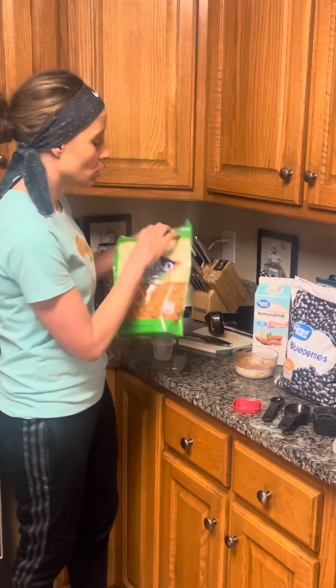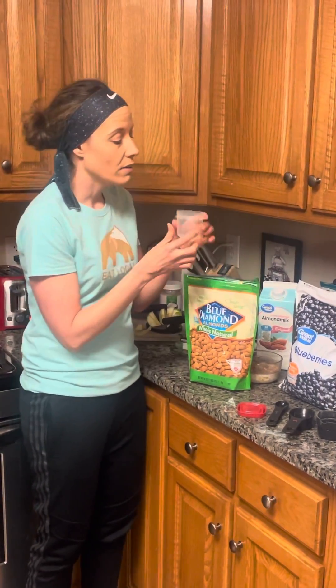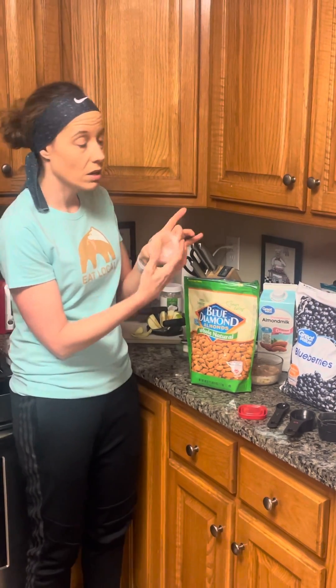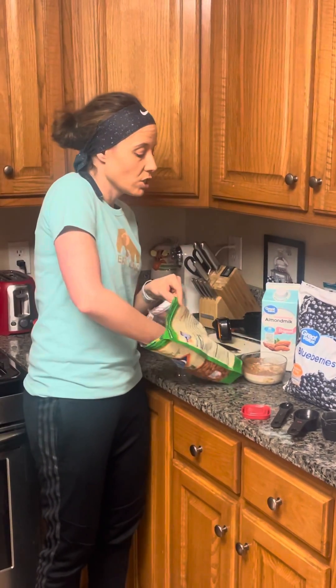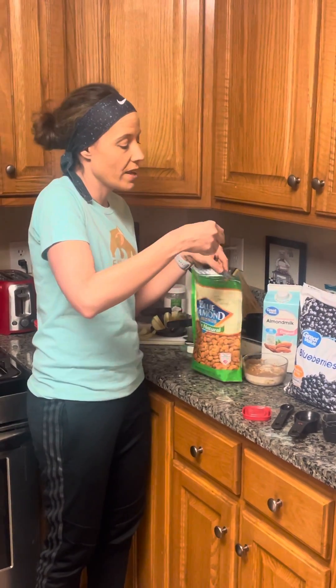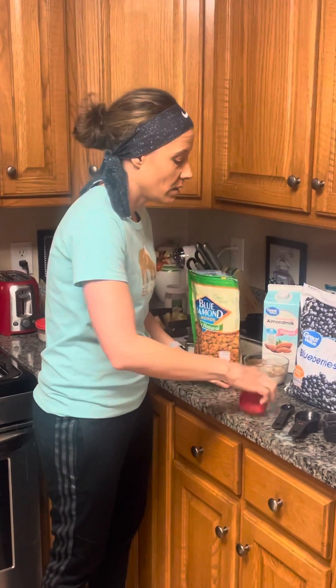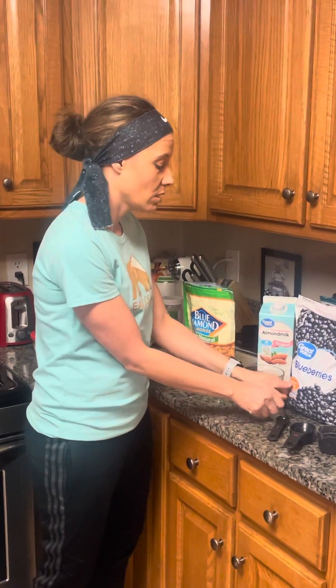I also like to have a side of raw almonds — not salted, just whole and natural. If you have any of those little sauce cups at home, just reach in and fill it almost to the top; that should be about a serving. I leave this on the counter so I can grab it and throw it into my lunch bag the next day.